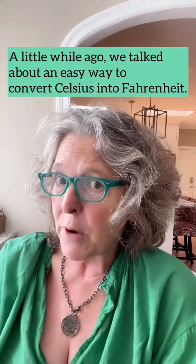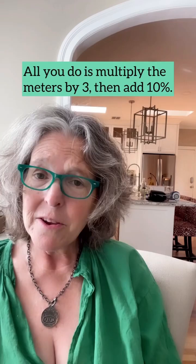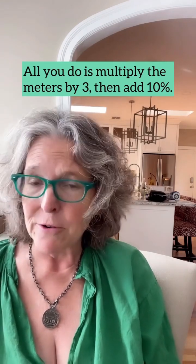A little while ago we talked about an easy way to convert Celsius into Fahrenheit. Today I'm going to give you an easy way to convert meters into feet. All you do is multiply meters by three and add 10 percent. So 10 meters is 10 times 3 equals 30, plus another 10 percent — so 33 feet-ish.